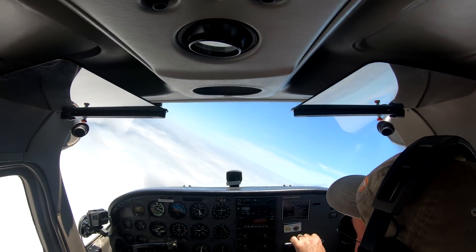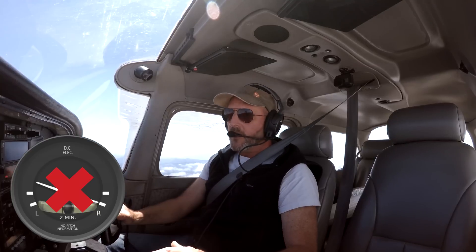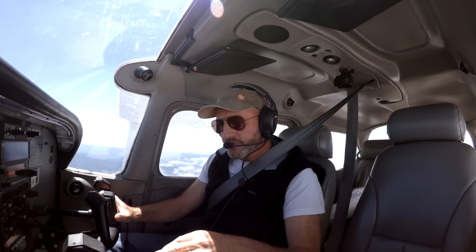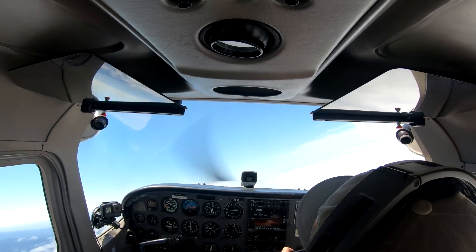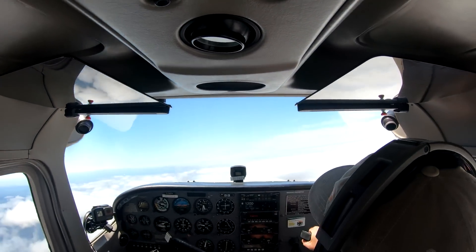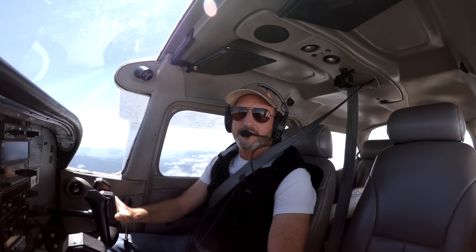In this video, I'm going to show you how to feel coordination without looking at the ball, without looking at the slip, without any of that fancy stuff. How do you feel — like good old-fashioned, old-school, seat of your pants flying — how do you feel coordination? That's what we're working on on this episode of The Finer Points.